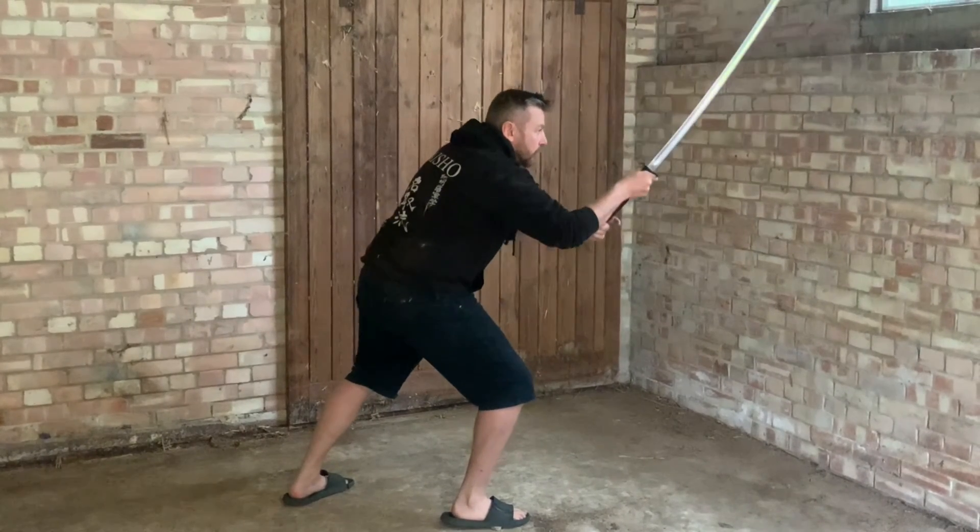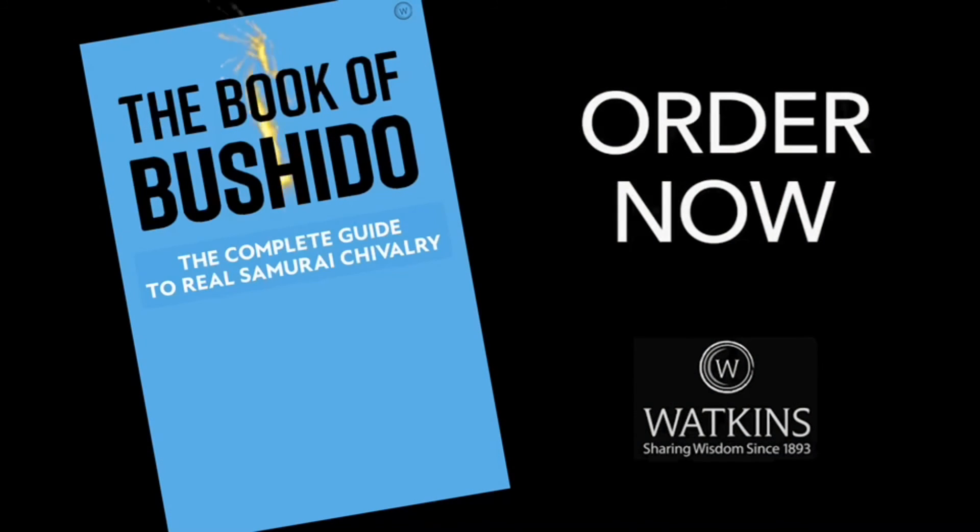I think if we went back in time we would see that the samurai were much more aggressive in their stance, attitude, and movement — almost like a modern fencer would be. If you enjoyed this, there'll be many more videos. Please get a copy of the Book of Bushido to help me out and keep the research going. Thank you.